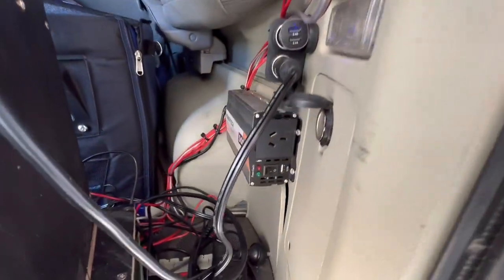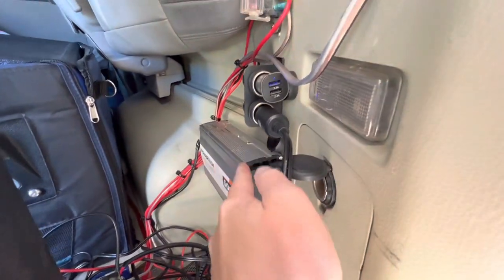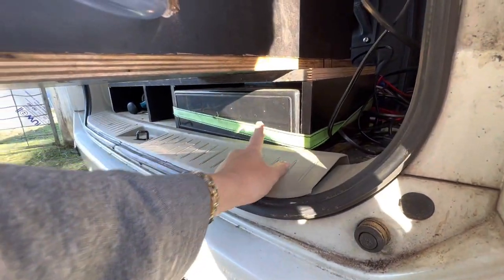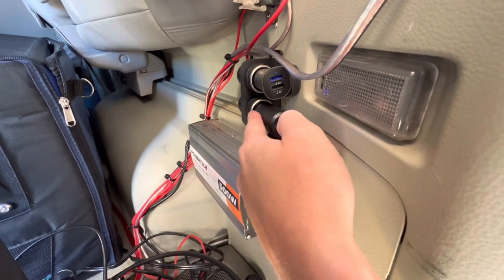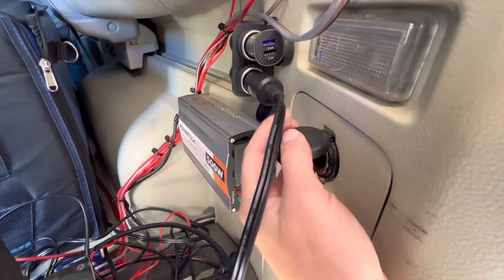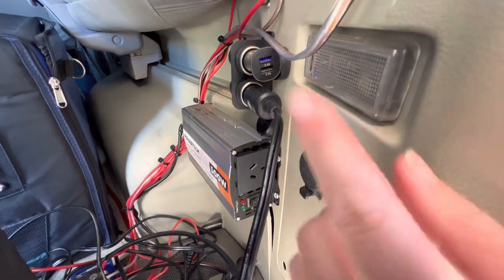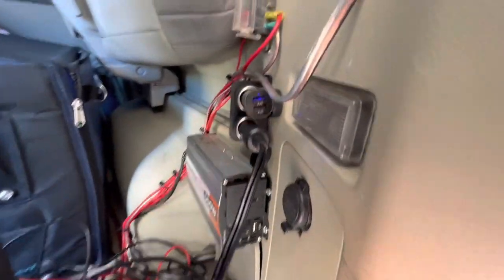Down in here I've got my inverter so if I need to charge my laptop or anything. The fridge is running off the battery I've got in the back just under here — I want to get a secondary battery and put it on that side. This charges the fridge and charges the phone. This one here is the car one, so when I'm driving on long distances I could plug the fridge in here so it runs off the front battery. But I've now rigged up this battery to charge while the car's driving as well, so I don't really swap it over anymore.